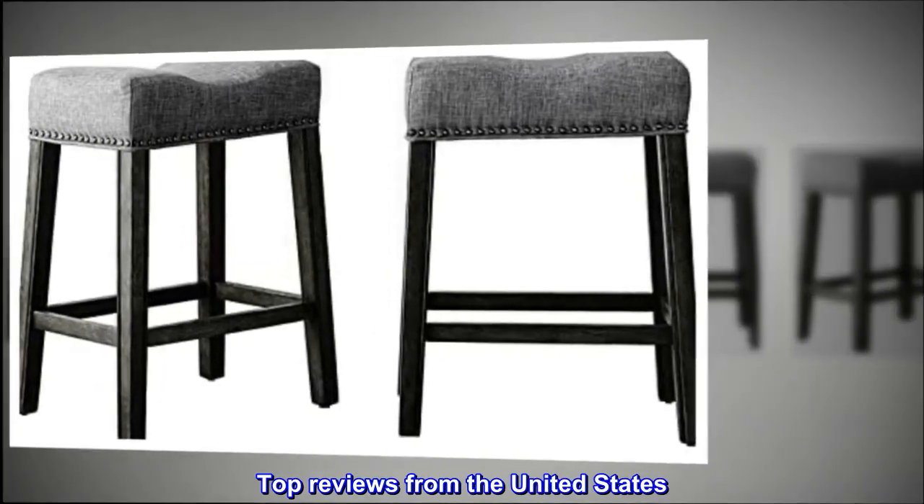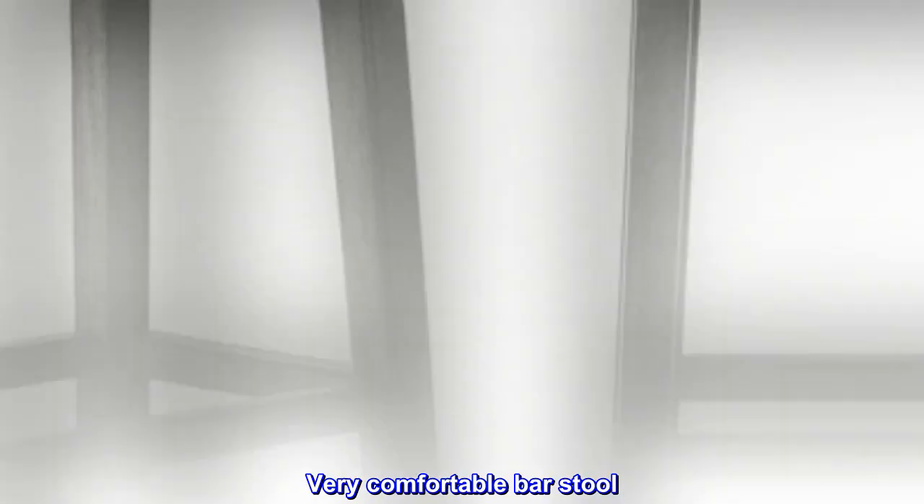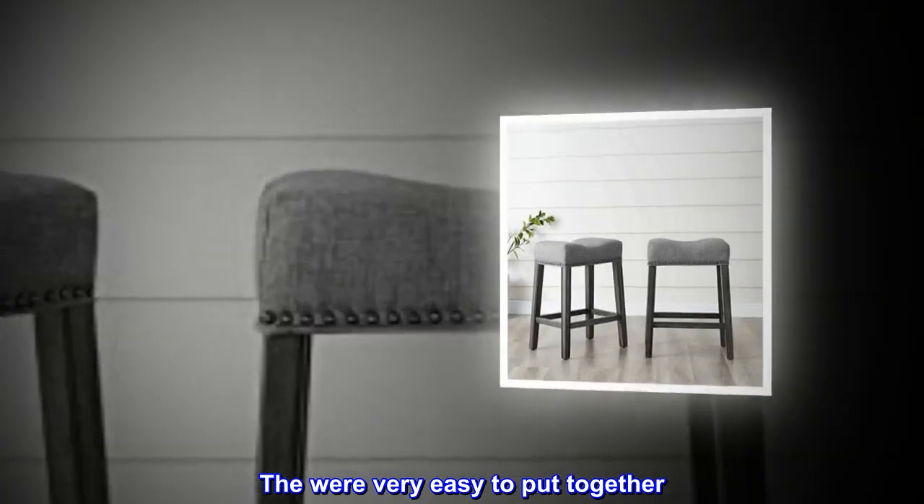Top reviews from the United States. Very comfortable barstool. They were very easy to put together.